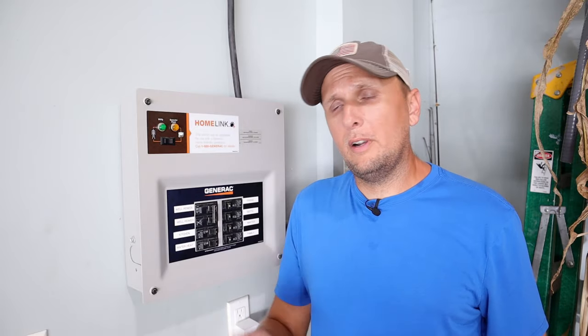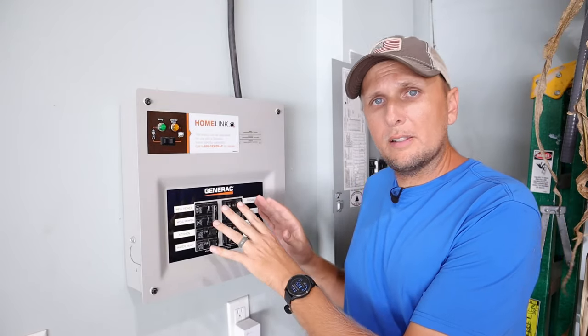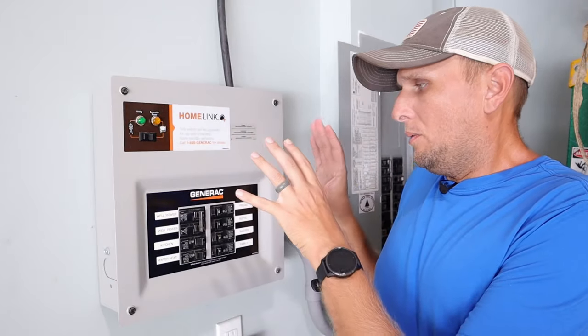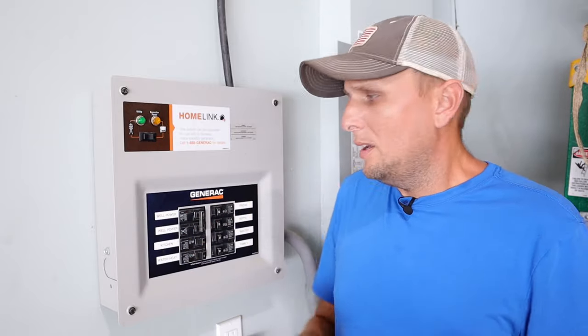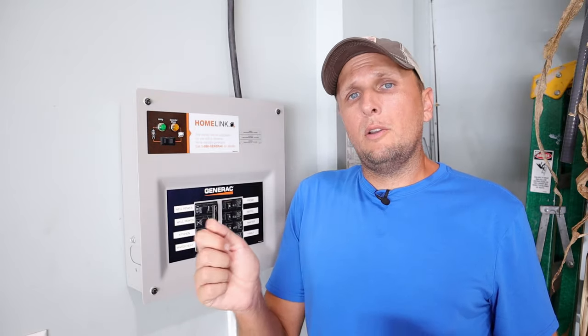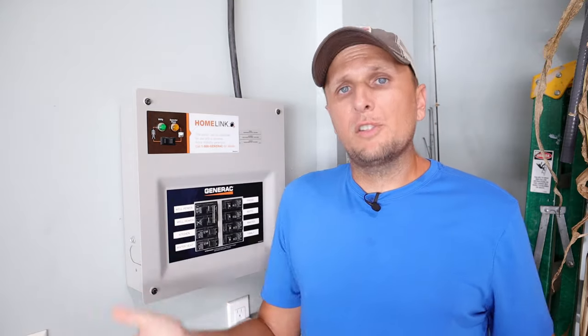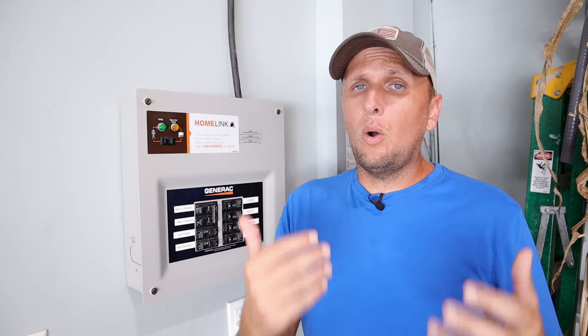But that limitation is also a pro, because you can take the output of whatever generator you have — whether it's a smaller or intermediate size generator, which is what most people have — and make a more educated decision on what circuits you'll put in the transfer switch that you deem necessary in an emergency. Since you've moved over only those circuits your generator can power, it simplifies everything. You know your generator can handle the circuits in the transfer switch, whereas with an interlock kit you're constantly switching circuits on and off to avoid overloading the generator.